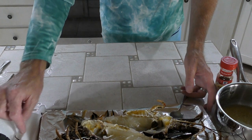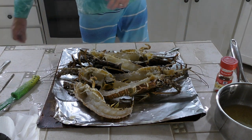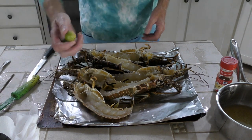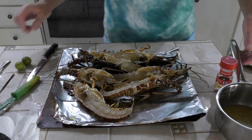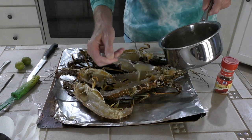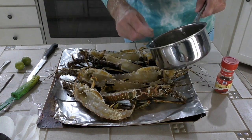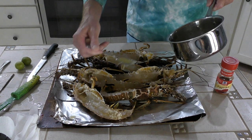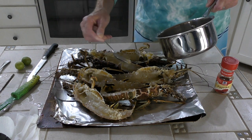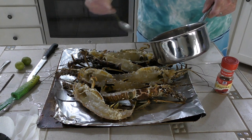Here we are, our three lobsters laid out, ready to go. I just coat these with the butter and the garlic — adds a really good flavor to it. I love the garlic on top of that. The butter helps lock in your moisture, keeps them nice and fresh and from drying out while they're under the broiler. I am overly generous with the garlic that's in here. It really goes through the whole lobster when you're cooking these like this.